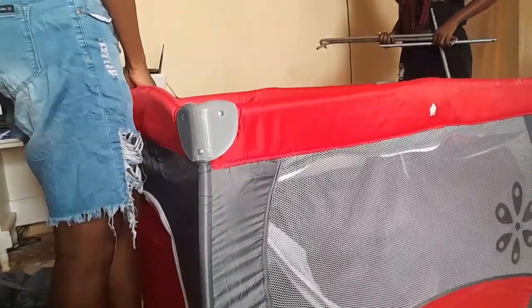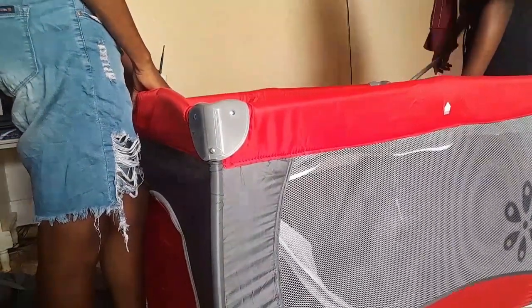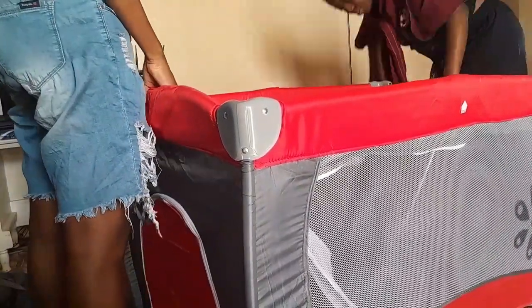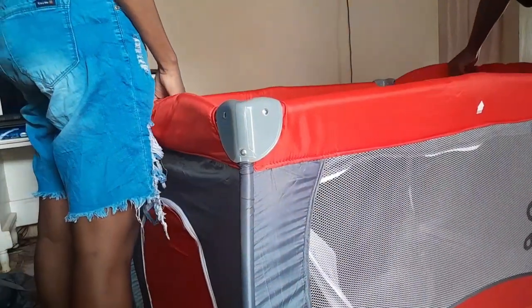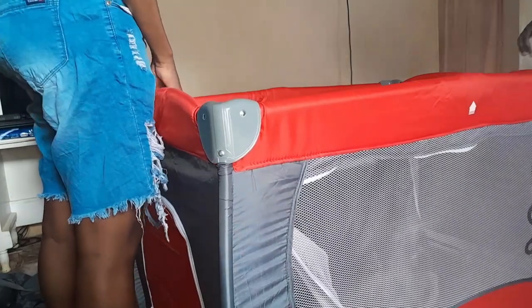My sister tried to put the iron bar in thinking it would go, but that wasn't it — the iron bar is for the diaper changer. It also came with a diaper changer where you put the baby on to change them. Stick around and watch this video!